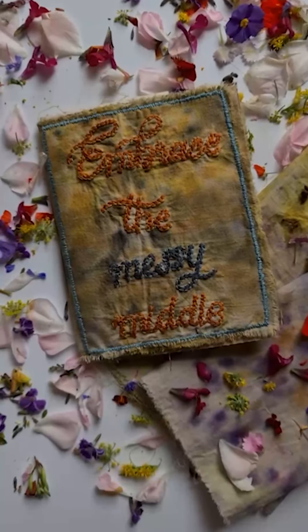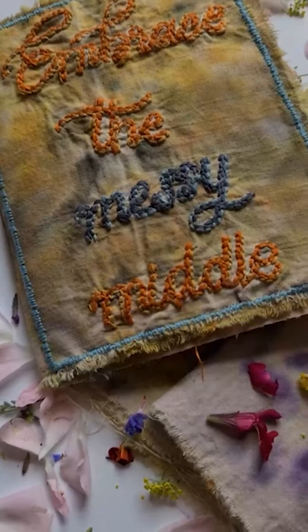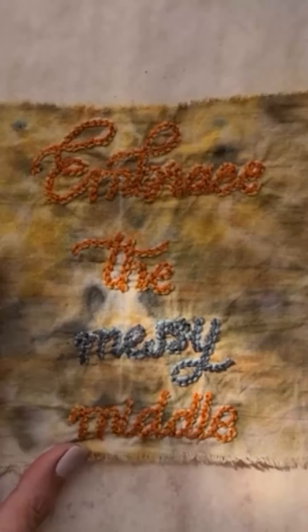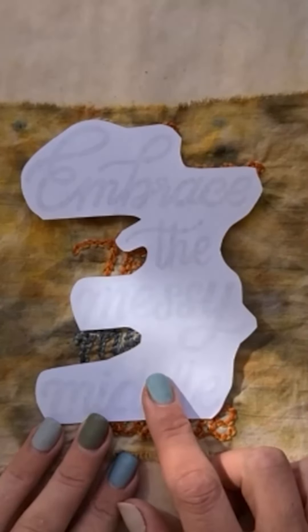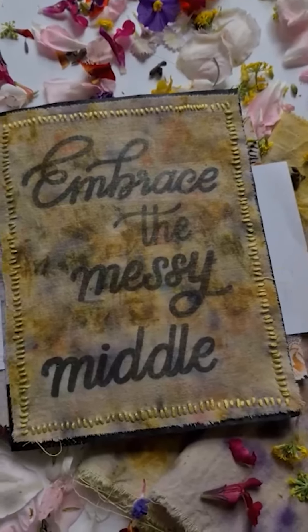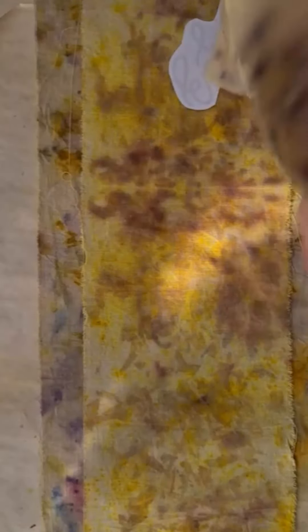When it comes to what we can do to incorporate our fabrics into our journals, we could do some stitching and include it as a page in our journal, we could create a journal cover — really the adventure continues. Another thing that we can do is an image transfer. I've created a mirror image of the quote 'embrace the messy middle' and I'm going to create an image transfer of this on my fabric to create a journal page that I can stitch or pin — however I'm going to attach it into my journal. So we're going to do a gel medium image transfer. I'm just going to find a piece of fabric that I think is interesting and then we'll get started.